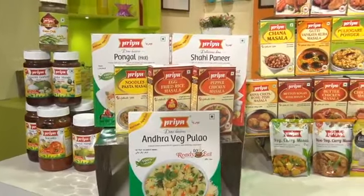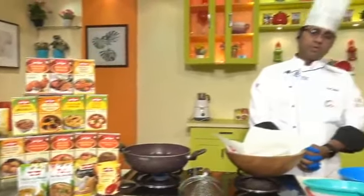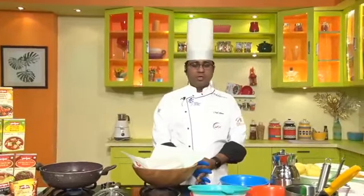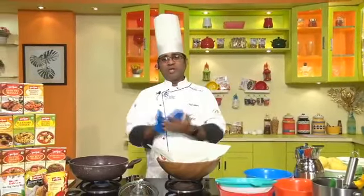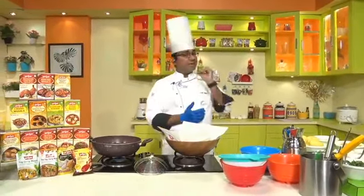Good morning, good morning to all my viewers, Namaste! Welcome to one more episode of Prithiroju Kotaka, my Facebook live cookery show. Every day at 11 o'clock we are doing new recipes. Today is also an interesting recipe.